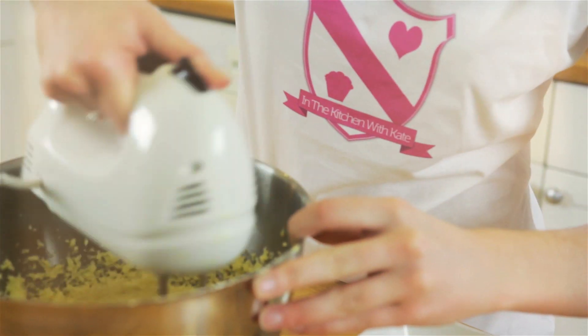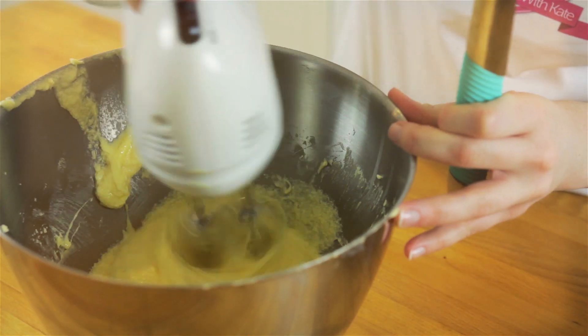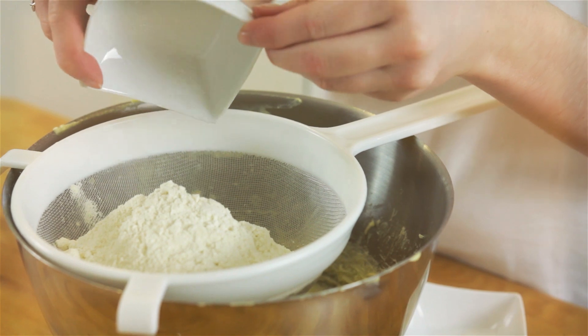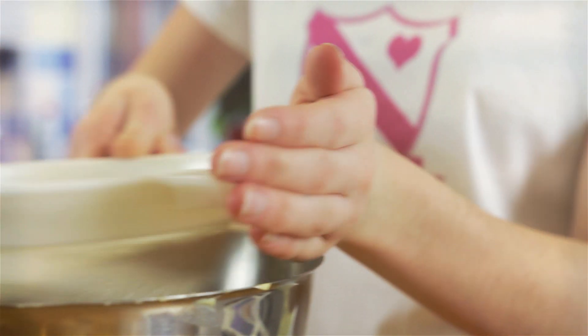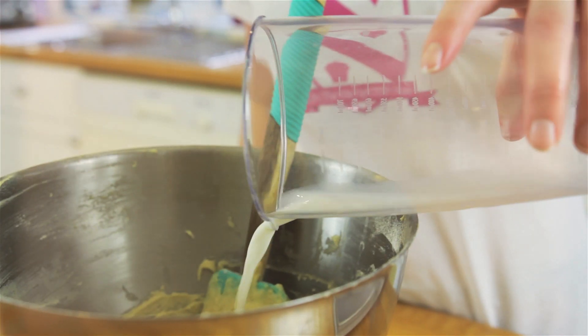Next, add your beaten eggs to your butter and sugar. Sift in all of your dry ingredients and fold into the batter. Finally, mix in your milk.